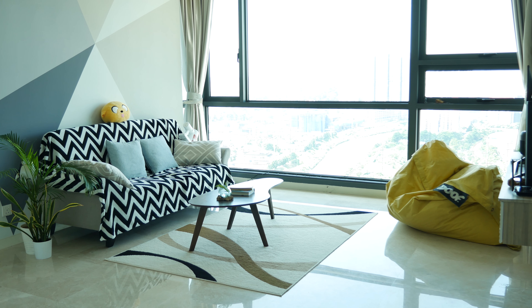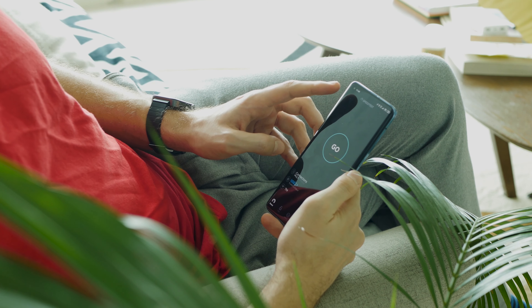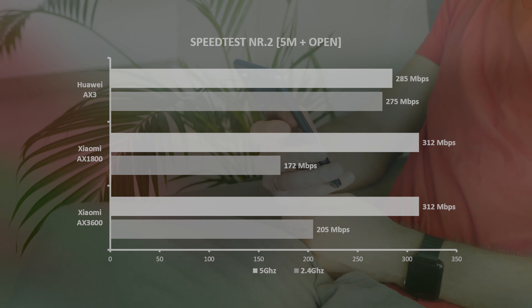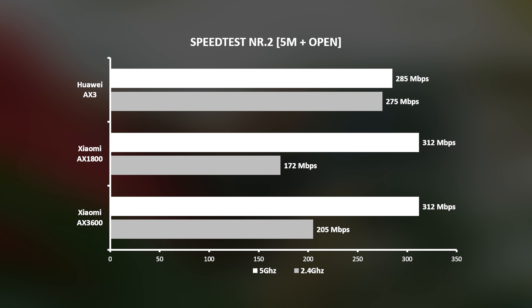Spot number two. The living room is still an open area, somewhere around 5-7 meters away from the router. Results are pretty similar as in the first test. However, Huawei AX3's max speed even increased while testing on 2.4 GHz mode and dropped just a bit on 5G frequency.